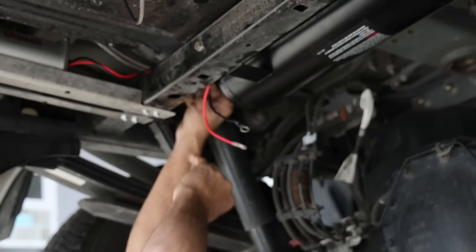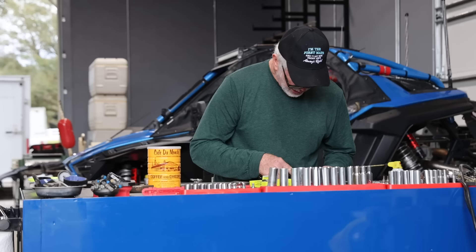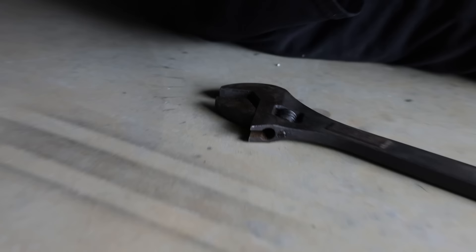We're mounting the compressor to the tank, and for the threads on the compressor we'll need nylon Teflon tape. We needed a size bigger than nine-sixteenths — ended up finding a 10-17ths — and it fits.